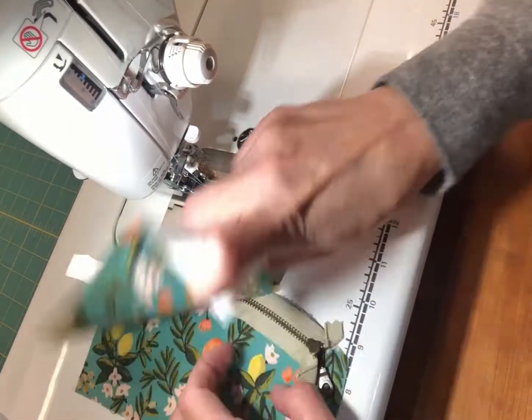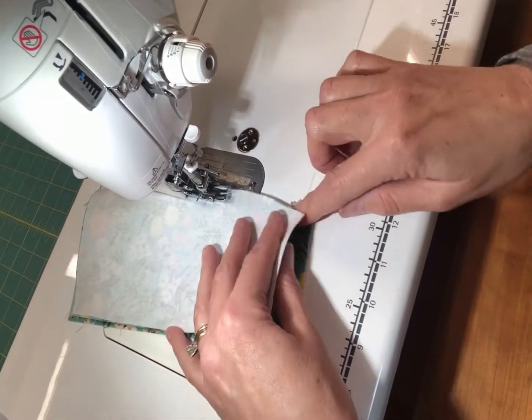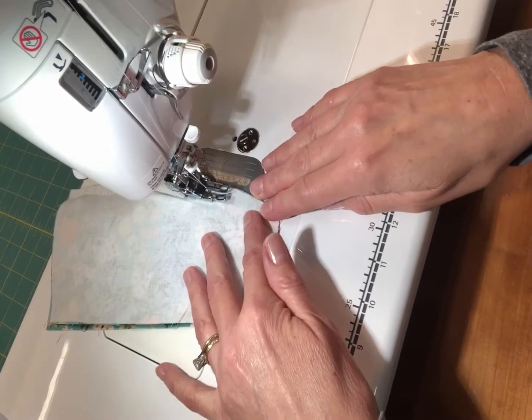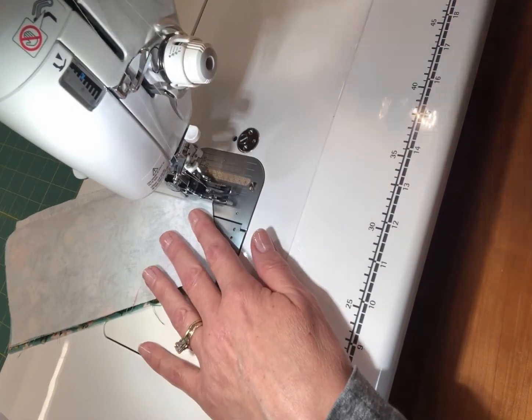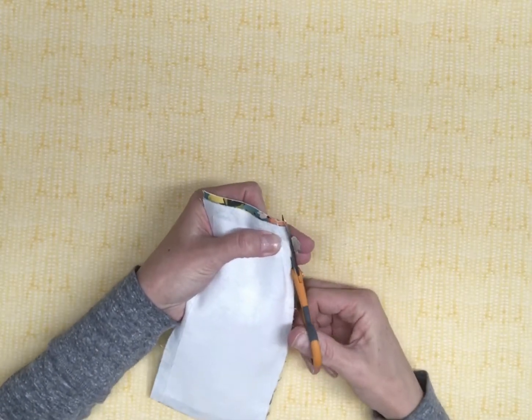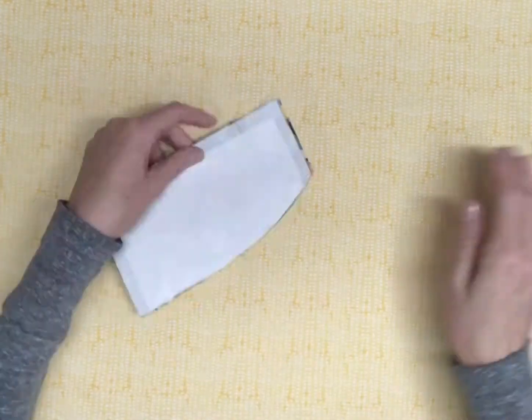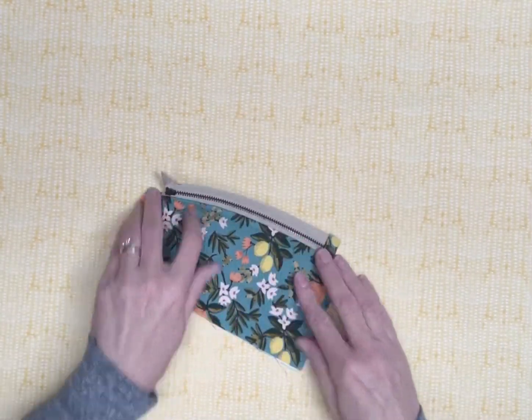For best results, unzip the zipper as needed to maneuver around the zipper pull. If you wish, trim the folded overhanging piece of zipper tape even with the fabric. Turn the flap pieces right side out and press well. Do not top stitch yet.